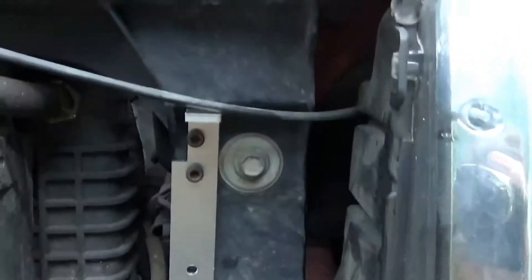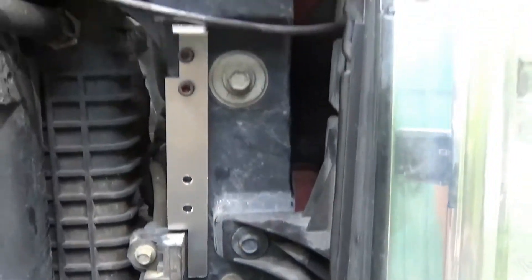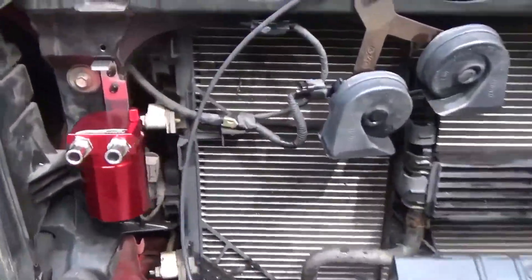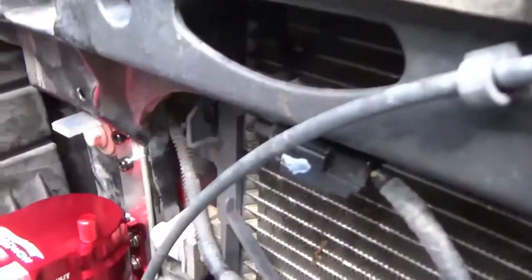I notched the brackets a little — I'll show you the other side — so that they would fit into these locations, and they fit in perfectly. I'm going to stop now and come back when I get the cans mounted. We're back, and I've got the catch cans mounted. You can see that I cut the aluminum plates up a little to make them fit in nicely.